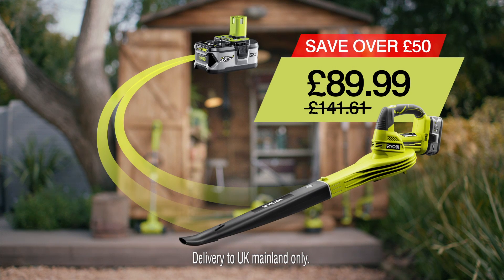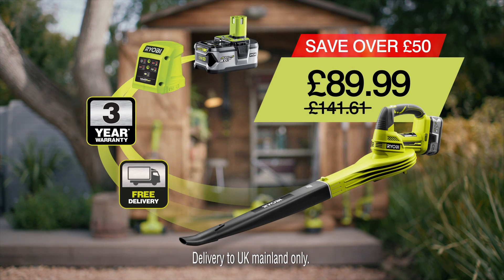It comes with a 4-amp OnePlus battery, charger, a 3-year warranty, plus free delivery.